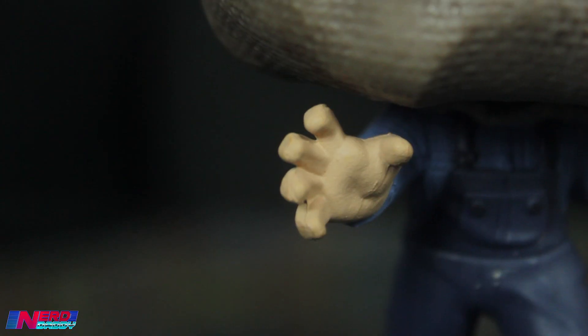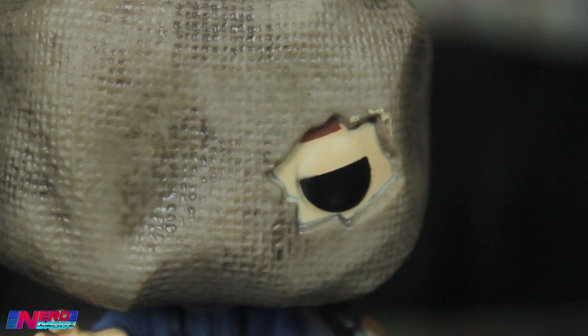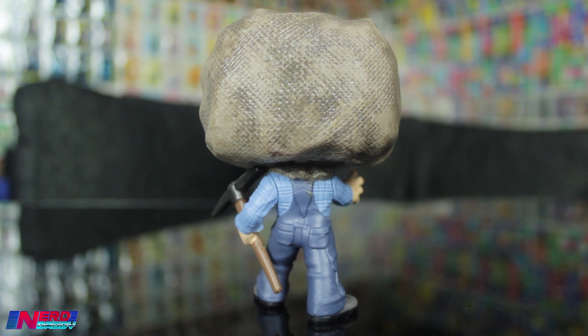Obviously he doesn't look as intimidating as when he puts on the hockey mask, but still this is a pretty cool Funko Pop. One more quick overview: we've got Jason reaching out holding the pickaxe, he's got the hole in the hessian sack, and he's wearing his classic overalls as seen in Friday the 13th Part 2.